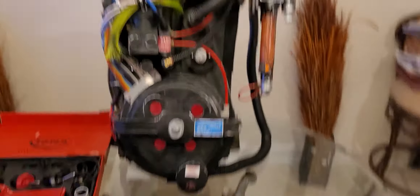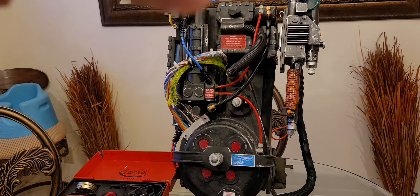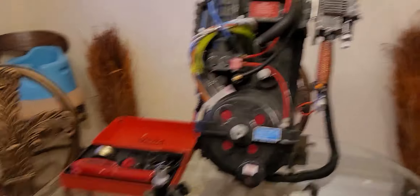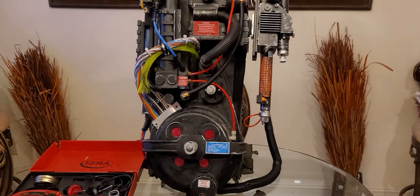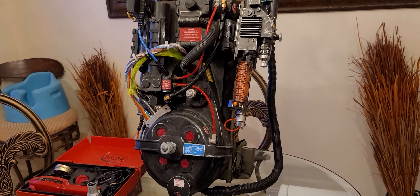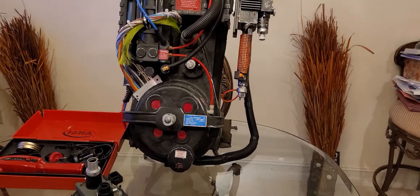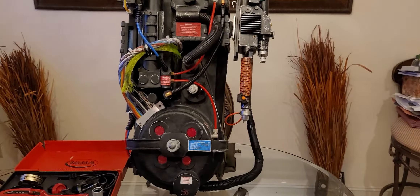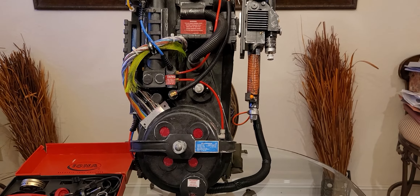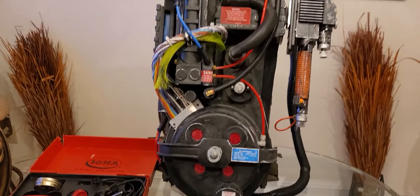To wrap up this video — the Spangler's Neutrona Wand that I have modded up, I've had no issues with whatsoever. Everything is working as-is. I was able to take it out for Halloween and it was a huge hit with everybody. Once again, I hope you guys have had a great holiday and a happy new year. Let me know what you want to see me do with that Iona shoe polisher. Bye everyone!